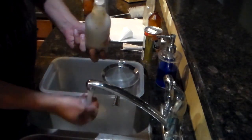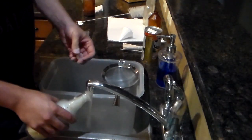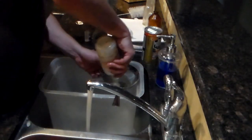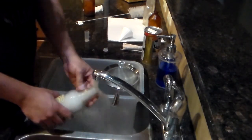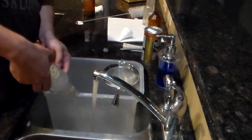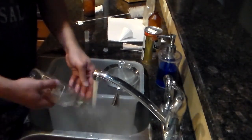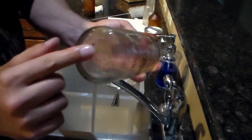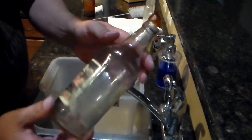Sorry about the music in the background — I think the wife is trying to be annoying. I'll go ahead and dump these out in the strainer. That's the bottle. There's still a little bit of debris in there at the bottom. If you do it more than once, I usually start with barkeeper's friend and then go with dish soap.